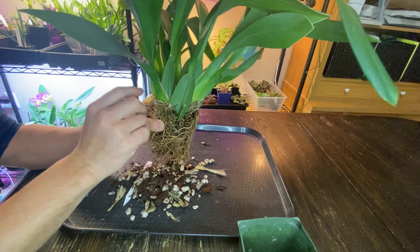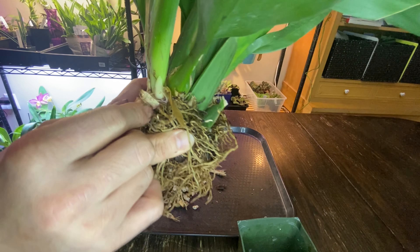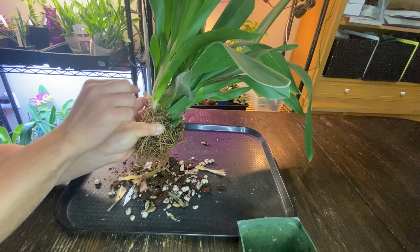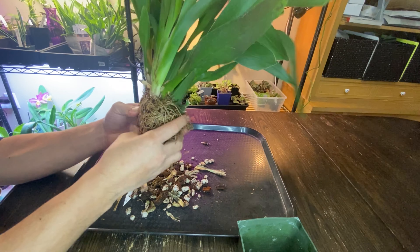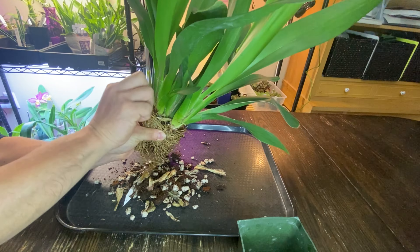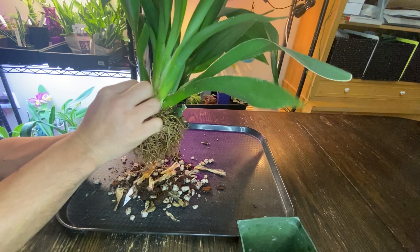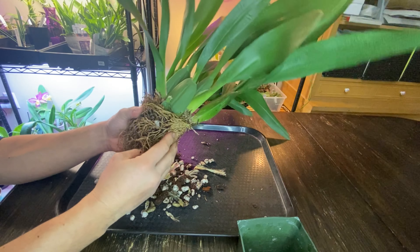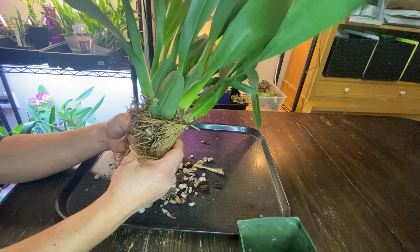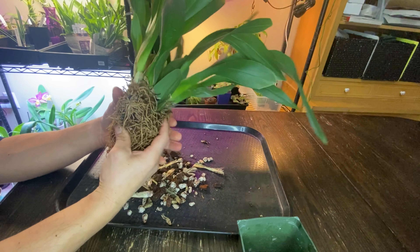I just peeled it and here's a new growth too, and also new roots. I don't really need to divide it. I guess I should to save space, but I definitely don't want to keep it small if I divide it. I just divided a Miltonia Sunset and it went to a good home. But it's really not budging — it's really tight.